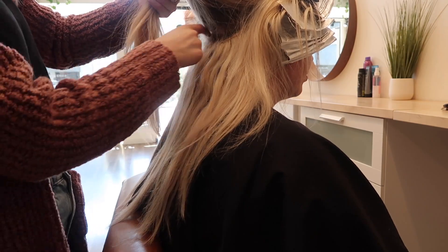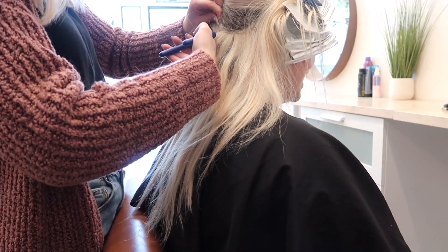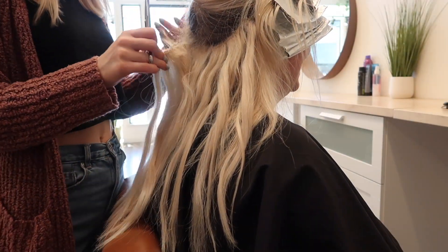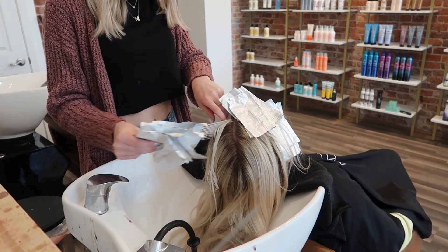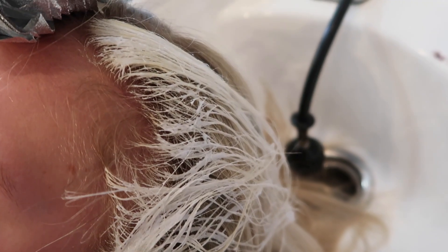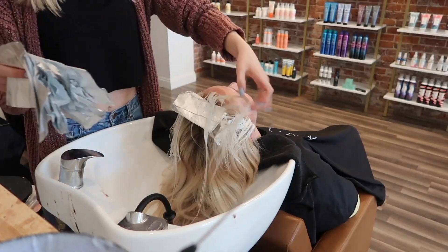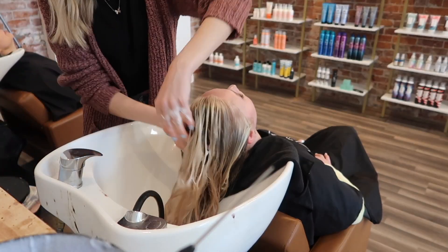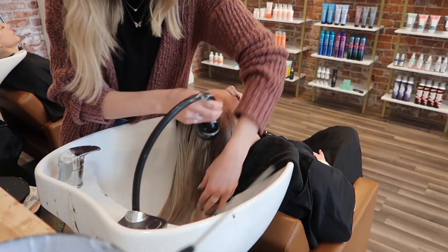Now I am removing her extensions — she only has one row right now just for thickness, but for her wedding we'll be installing two. A little tip: remove the extensions after you put in the color, so your face frame can process and you won't waste time removing extensions first. Now I'm pulling those foils and you can see she lifts to a clean level 10 — it doesn't take much to get her hair to lift. I'm giving her a good wash; she likes her hair scrubbed while there are no extensions in, so I wash it three or four times.